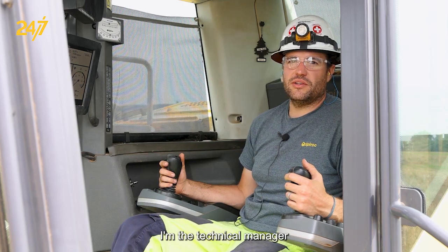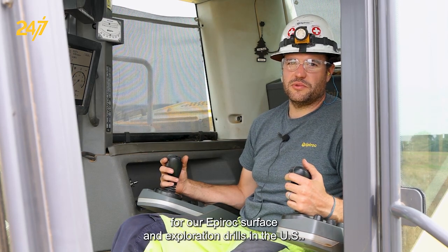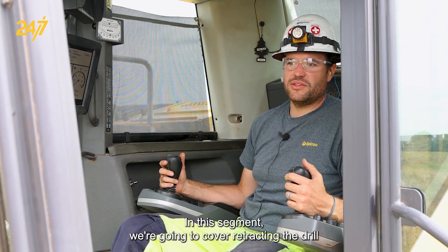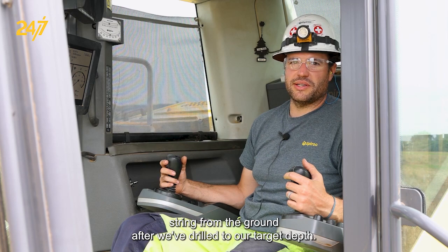Hi, my name is Joey Acardo. I'm the technical manager for Epiroc surface and exploration drills in the US. In this segment, we're going to cover retracting the drill string from the ground after we've drilled to our target depth.